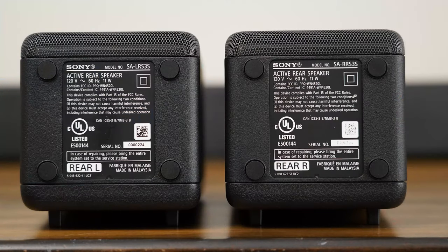Setting up the SAS 3S wireless rear speaker kit is very simple, much like the subwoofer, but there are a couple of differences. First, it does require power for each of the speakers. When thinking about placement, they are rear speakers, so they will go behind you and slightly to the side — you'll have a rear left and a rear right. On the bottom of each speaker, it will indicate whether it's for rear left or rear right.